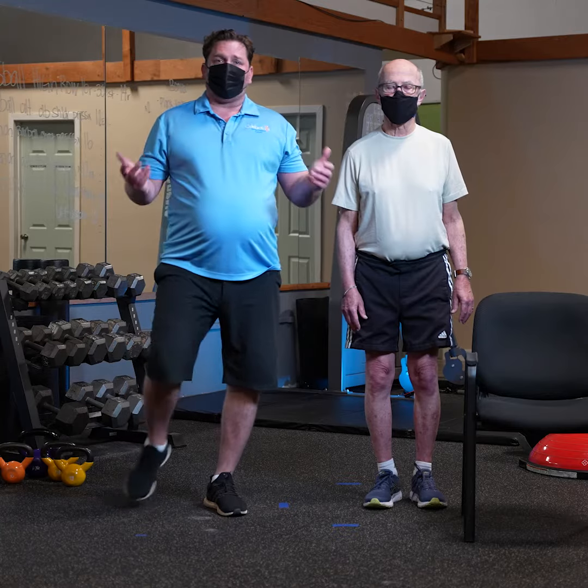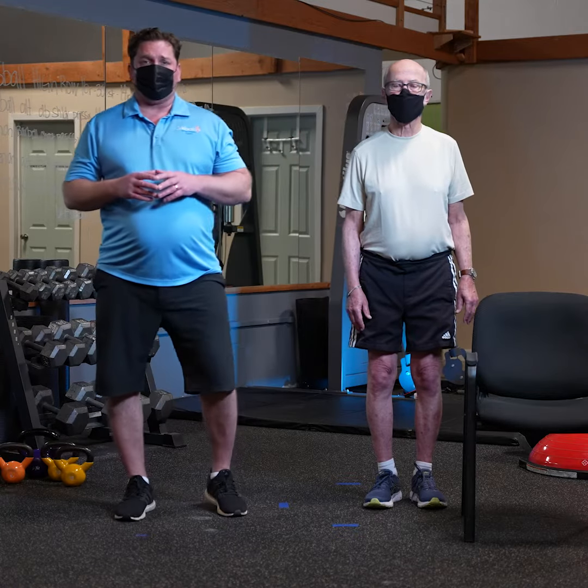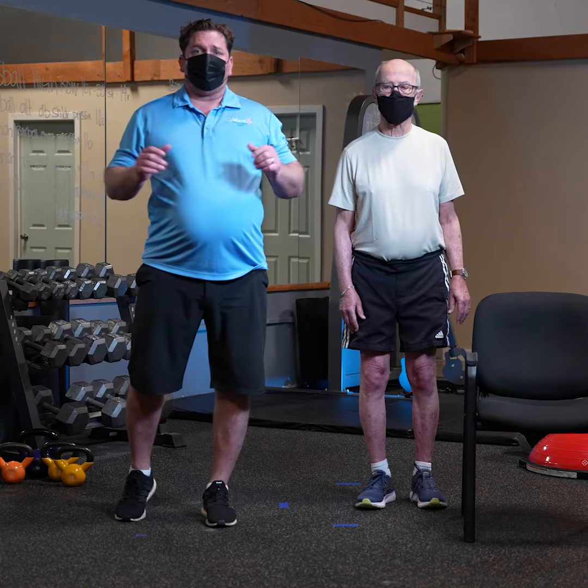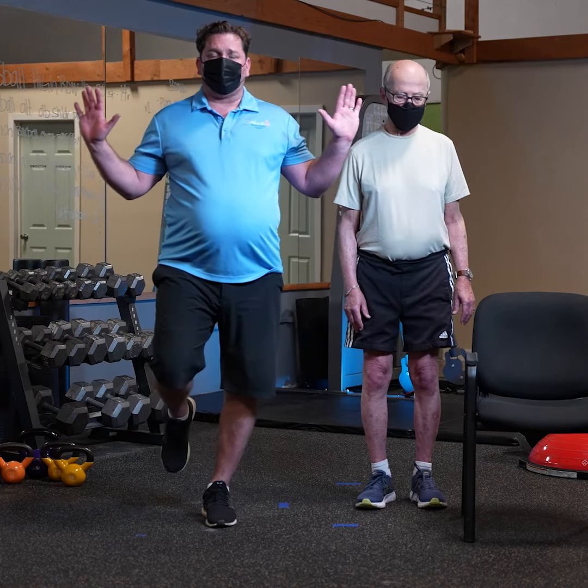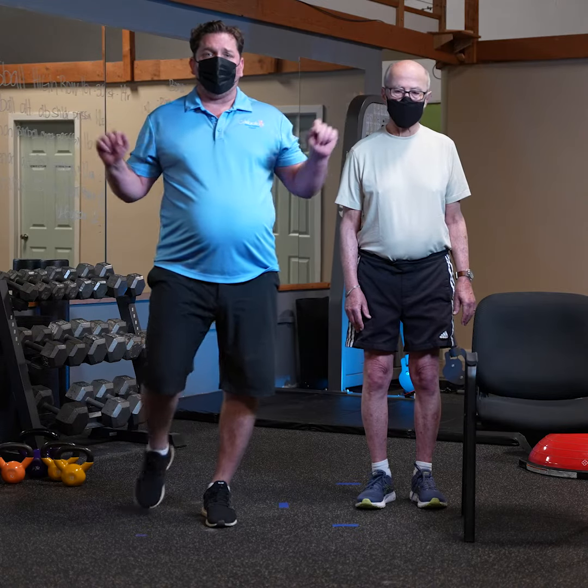Another real simple balance drill to specifically focus on balance is just a single leg balance exercise. Now, if you don't feel stable or you don't feel comfortable, I would recommend either getting inside of a door jam so that you can hold yourself up and lift one leg up.